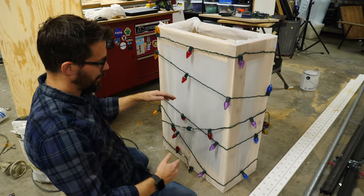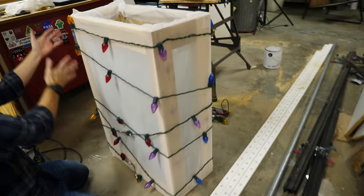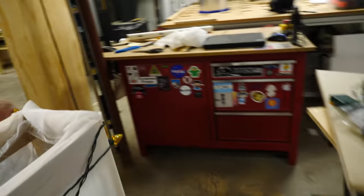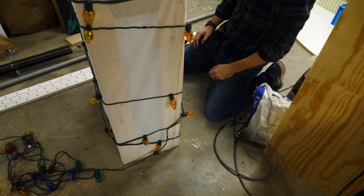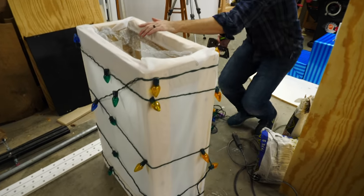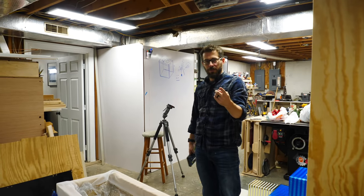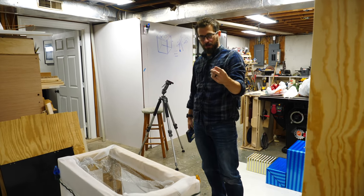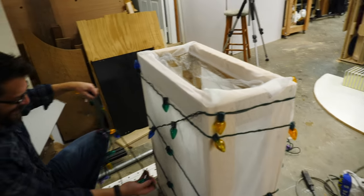They've hit a dilemma: after wrapping the lights randomly around the tree going up and down, all the reds ended up clustered together, all the purples together, and all the yellows on one entire side — which is super weird for a random wrap. It's not going to be as mixed up as it needs to be for the display to work properly. They may need to reverse direction, or swap bulbs out, which means taking everything off and rearranging.